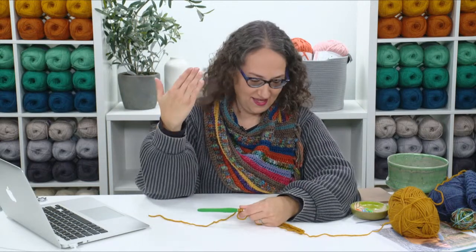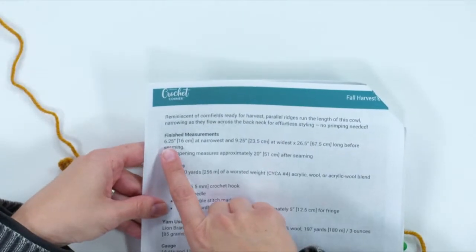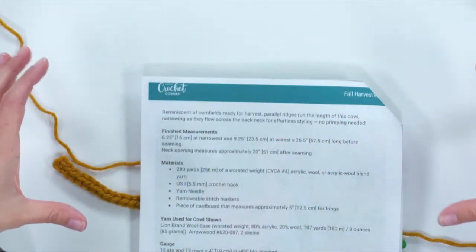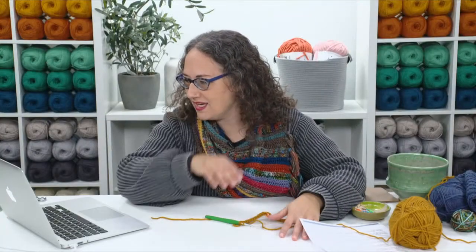Judy asks if the scarf I'm wearing is crocheted — yes, and it's the exact same pattern I'm making here. We'll get into the striping later. Tammy asks what size the 101 chain stitch pattern makes. The finished measurements are in the pattern — the width of the long piece is 26 and a half inches before seaming.